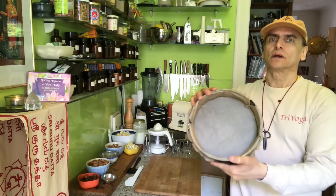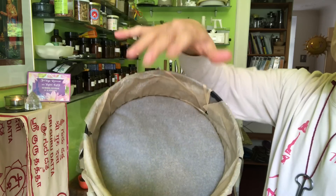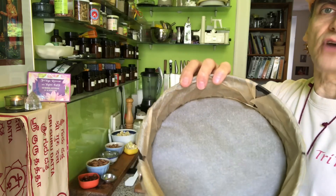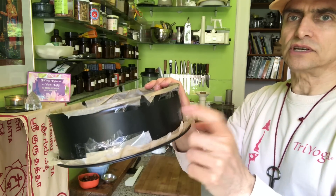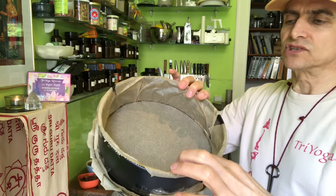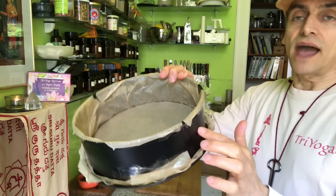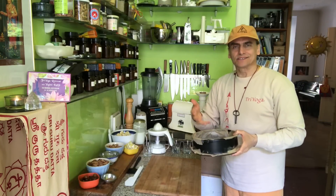This is my form — so you have an idea of the size — 20 centimeters. I line it with parchment paper also on the sides, because this is a very inexpensive form and the black color sometimes dissolves.